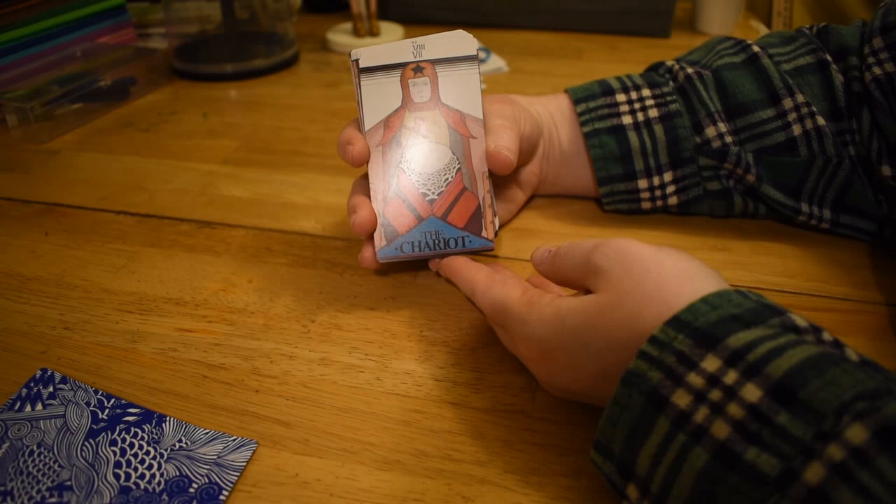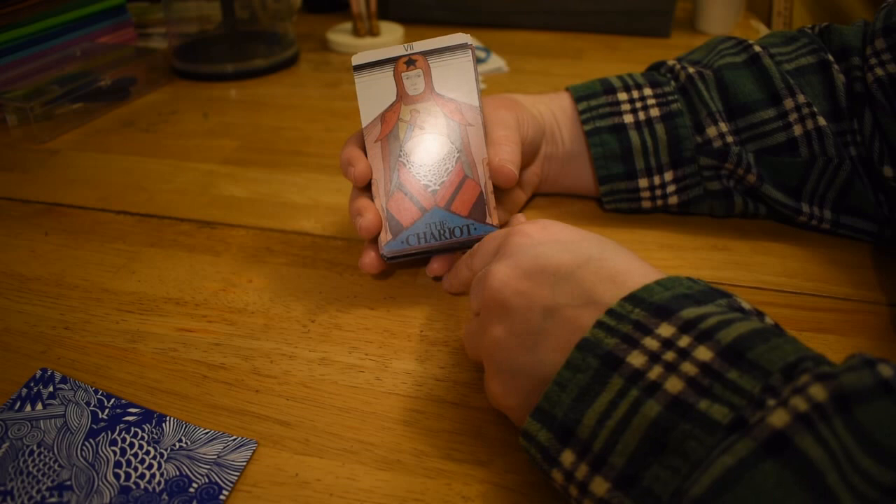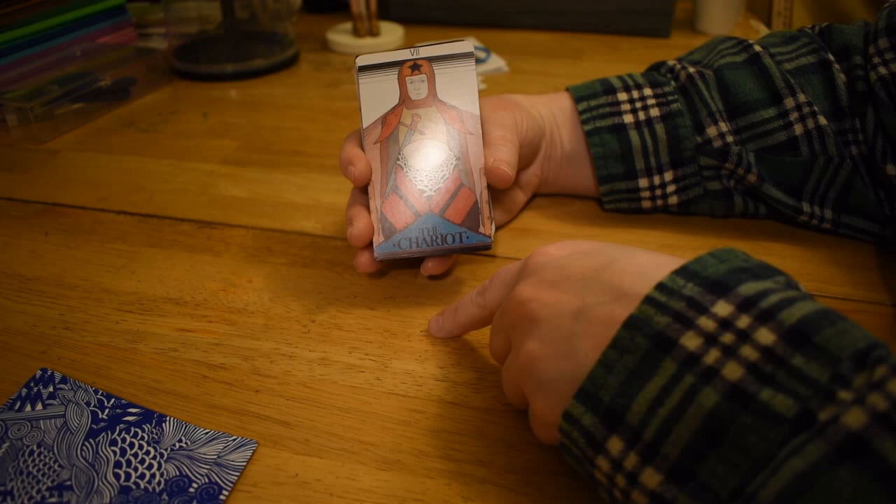I really like this Lovers card. Again, it's just full-on like seventies vibes for me. And the Chariot — I'm not sure what the hell this shape is supposed to be. I think maybe that's supposed to be the front of the chariot, but it's very textured. It looks like a portal.